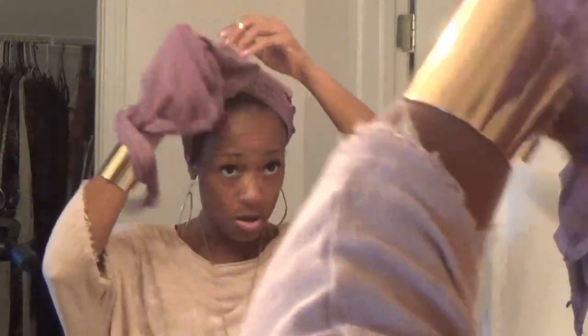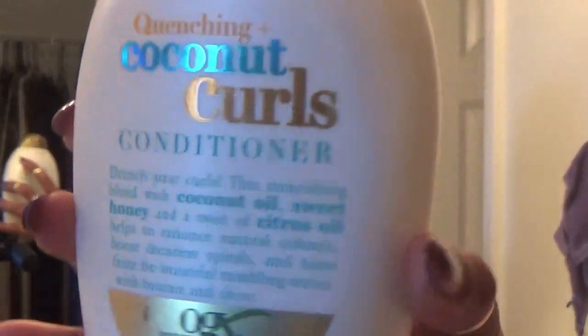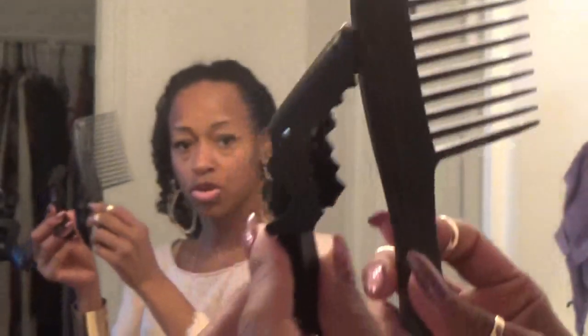I'm back from the shower. I have this on my head to keep water from running while I put my clothes on. I'll just unwrap that. My hair is in a ponytail — I'm going to take that out. I have water and Aussie Moist mixed together in a bottle to keep my hair wet while I'm styling. This is the OGX Quenching Plus Coconut Curls Conditioner that I'm going to use. I have a huge clip and a comb. I'm just going to spray it to get it back wet the way I like it — I like to style my hair soaking wet.